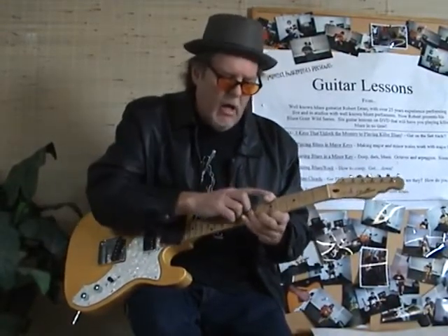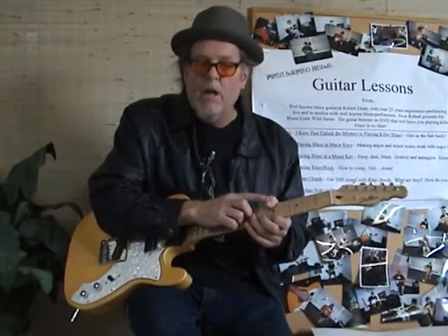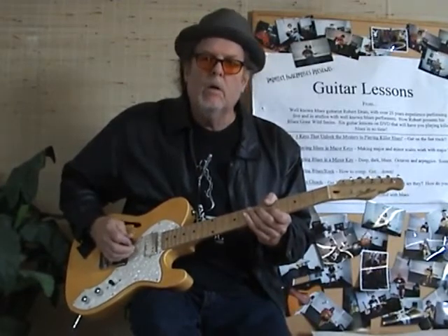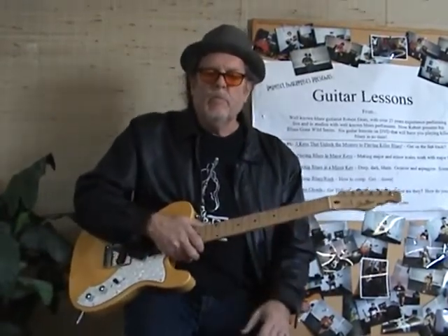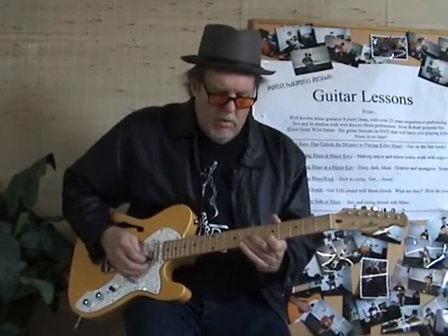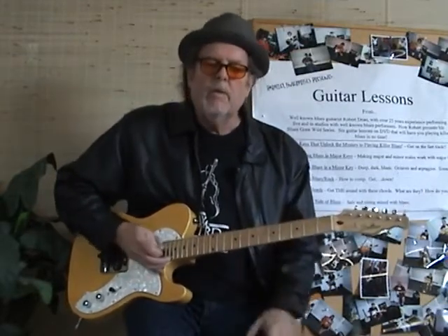And then I always put my thumb over on the top string, 5th fret, which is an A note, and I keep that constant. That's the basis of the whole song. Of course, when you want to do lead, you want to do it right out of the A minor pentatonic — that sort of thing.